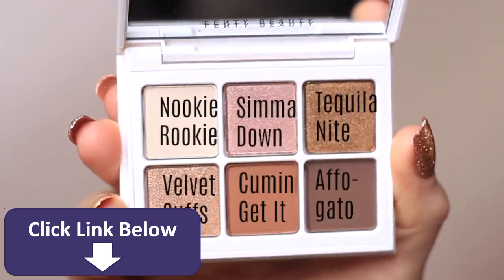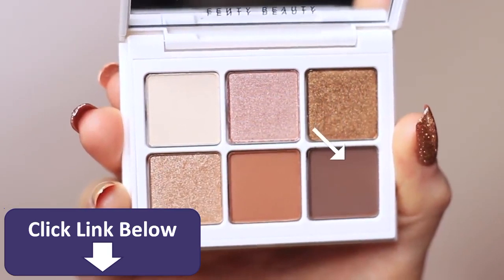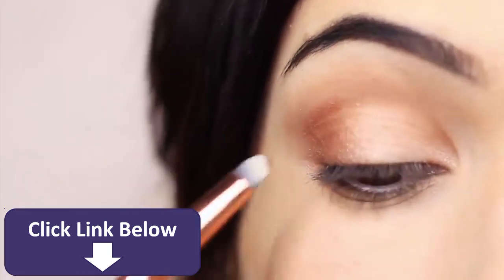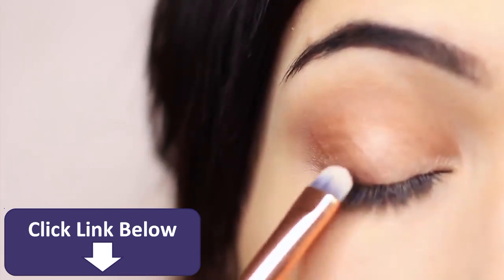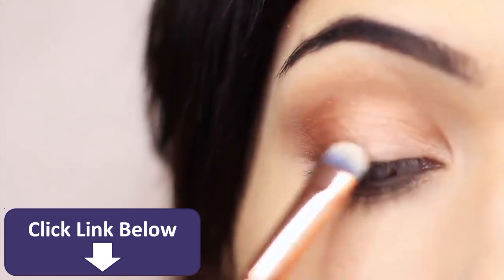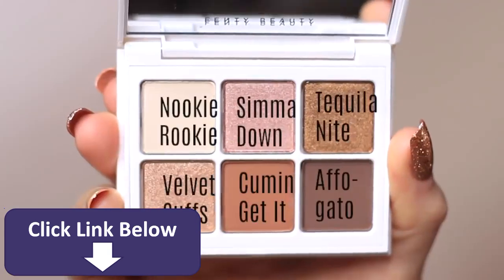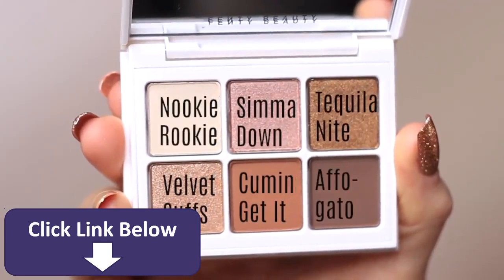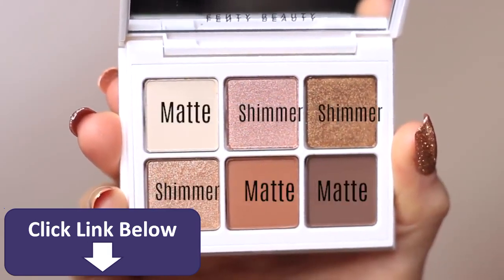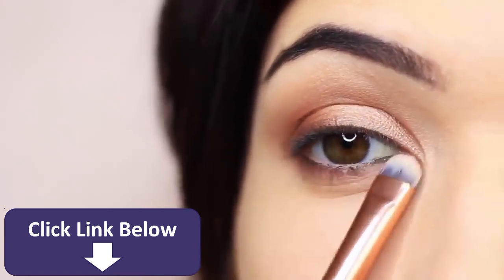To add a little more dimension, I'm taking the contour matte shade again and pressing it right at the lash line — just adds definition. Then I mixed the last two matte shades together and applied that underneath the eye, just to add some dimension, working underneath the lashes on the outer two-thirds of the lower lid.